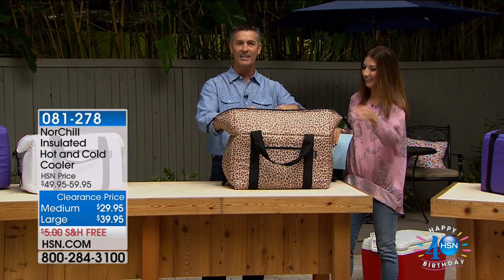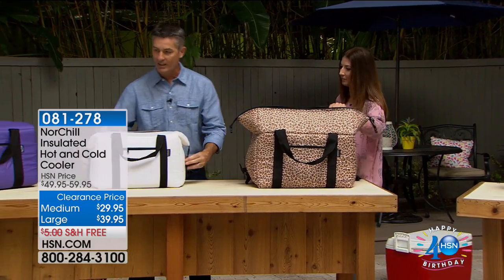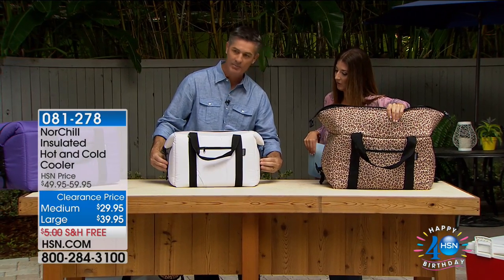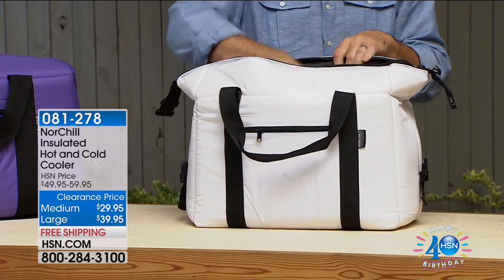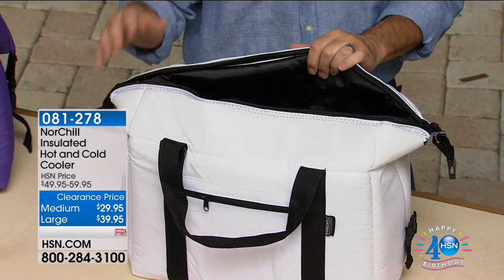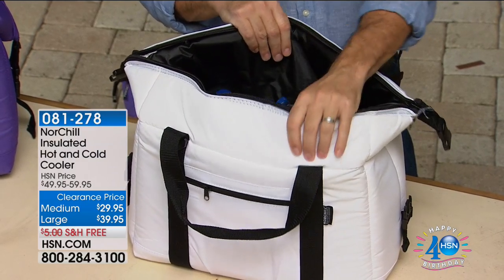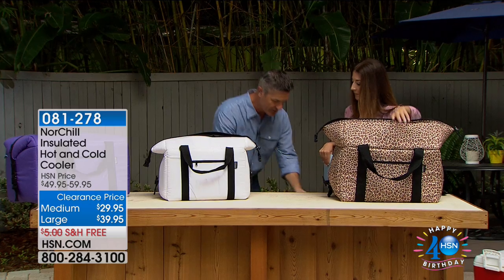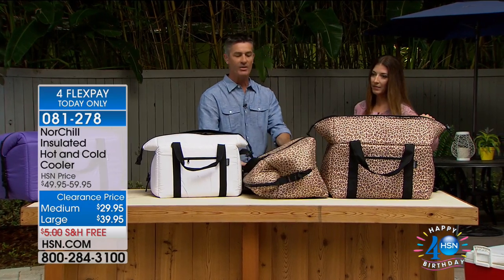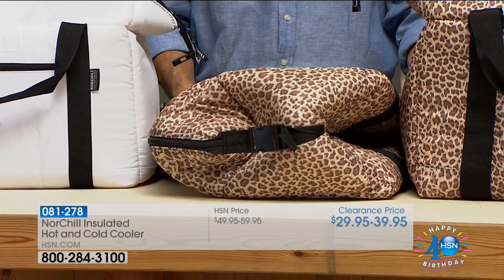That thick dual-temperature insulation keeps your cold cold and your hot hot. It's a tremendous cooler, and when you see the thickness of it you're going to be impressed — it's thick and it's lightweight. Now let me show you the medium: you loosen the clips on the side, unzip it, and in here I've got 24 bottles of water. It looks small but holds a tremendous amount. When you're not using it, you can store this flat — push it down behind the seat or keep it in the trunk.